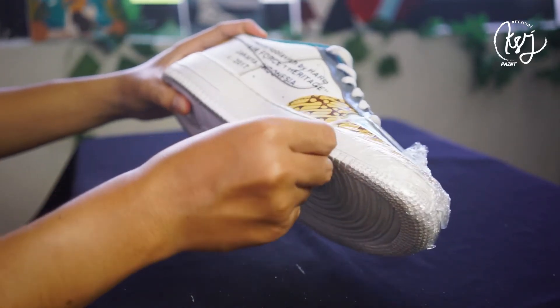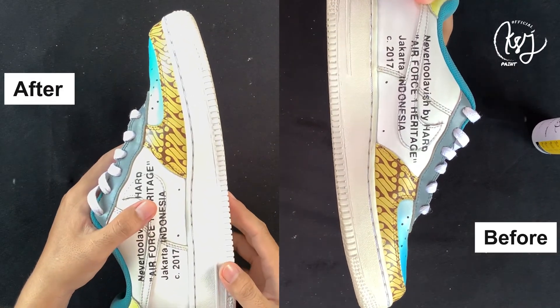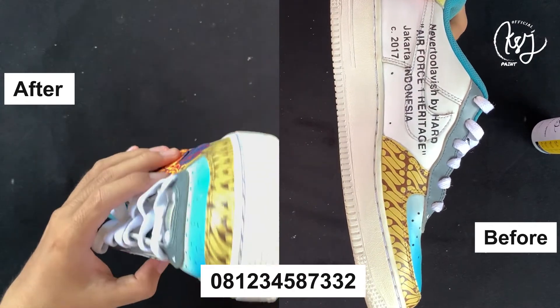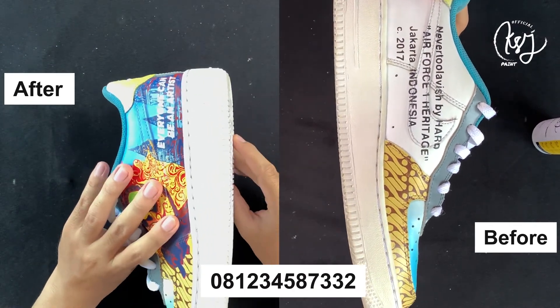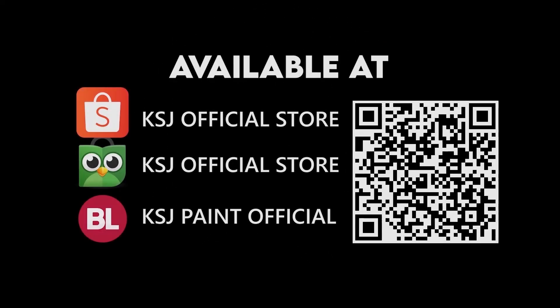Dan ini dia hasilnya! Gimana? Kalau kamu masih bingung, kamu bisa tanya di nomor yang tertera ya. Segitu saja konten kita kali ini. Jangan lupa subscribe untuk mendapatkan info tentang tips perawatan sepatu dan hal menarik tentang fashion dan apparel lainnya. Dan jangan lupa, everyone can be an artist. Terima kasih telah menonton!